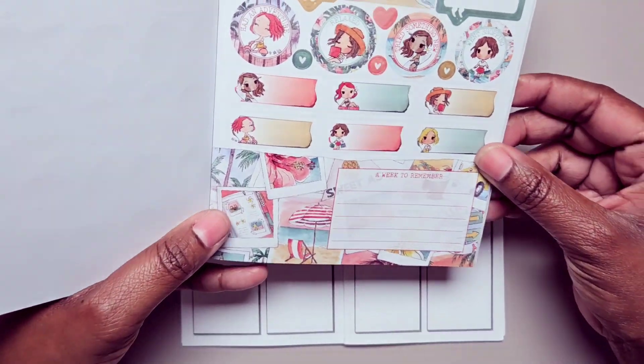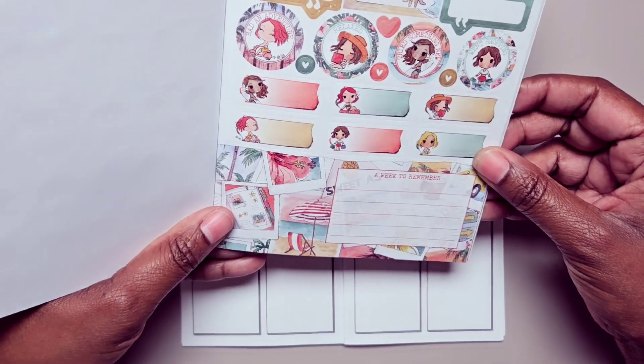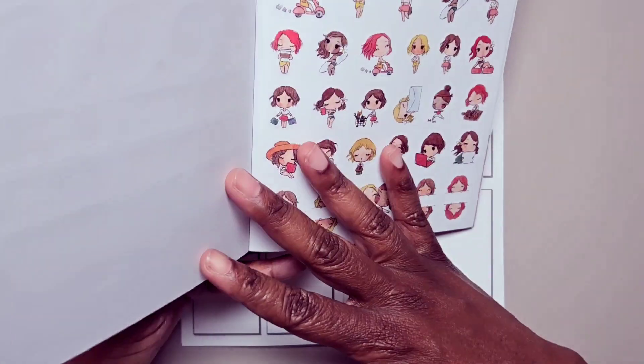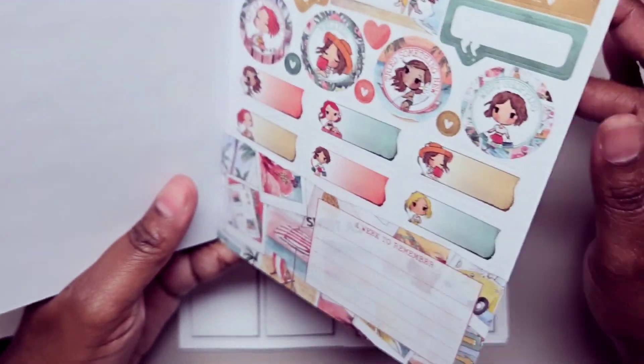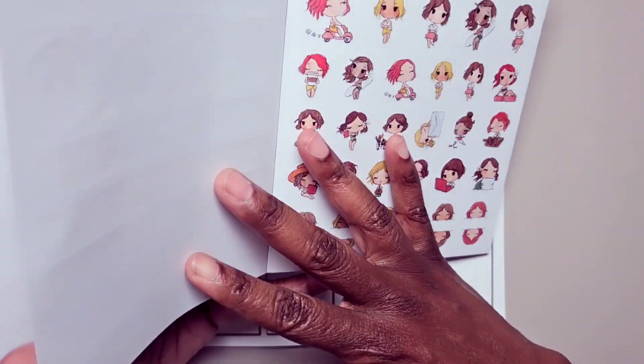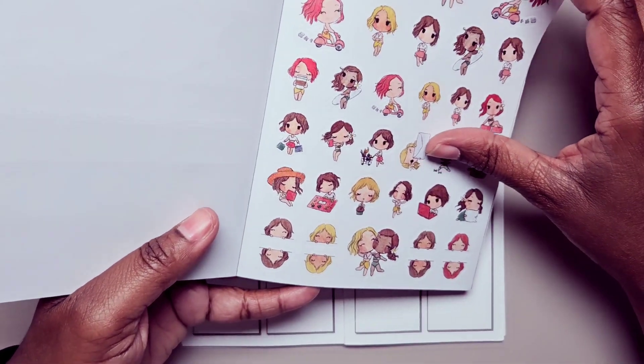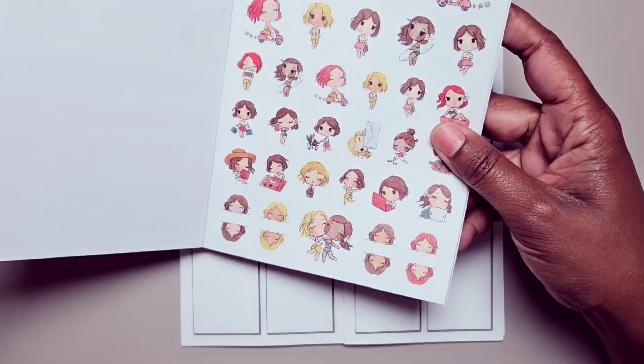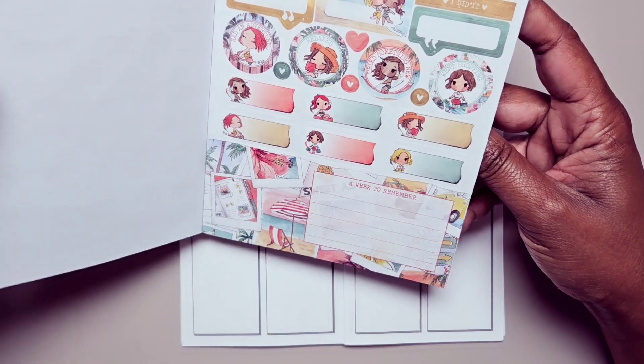I'm going to be using this section here which is the getaway kit, so you can see it's kind of more journaling based and then you have a whole sheet of minis here.